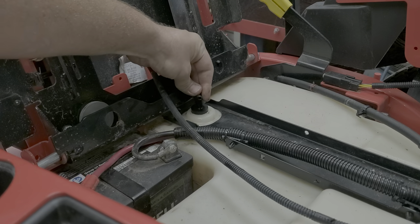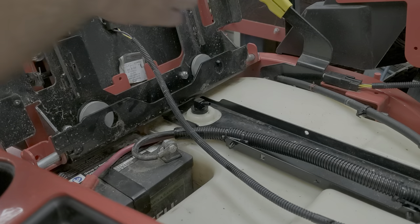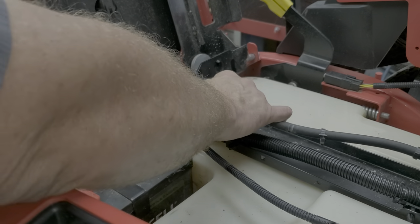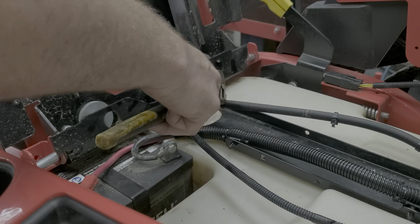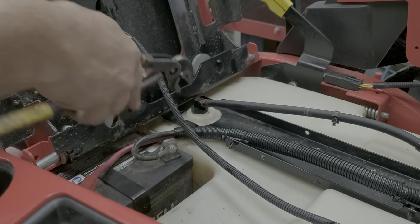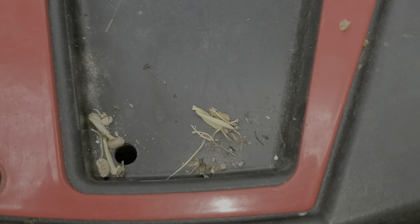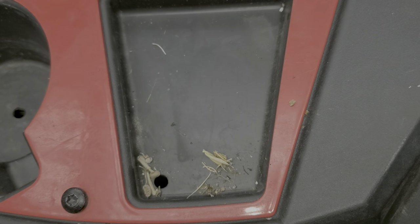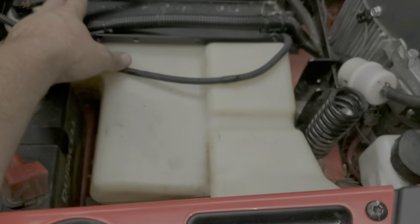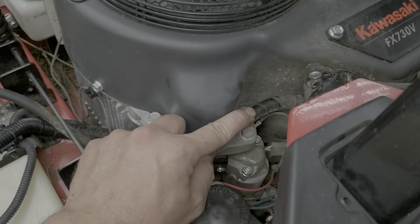I've already blown this out — that was the first thing I did, and it was the issue. I blew it out by mouth first and then used the air compressor to confirm everything was out. Everything right here came out of that fuel inlet at that 90-degree turn. There was nothing here before I blew that out — all of that debris came out of that inlet right there.